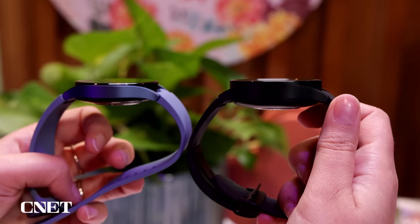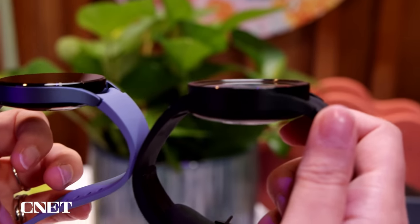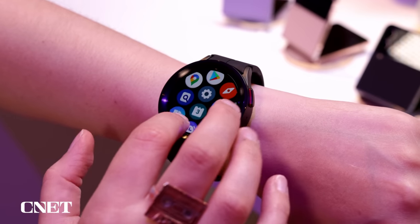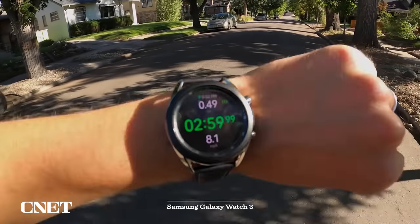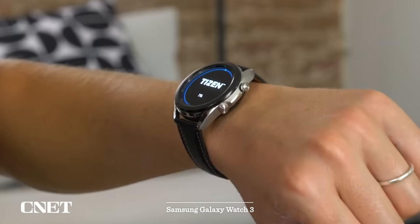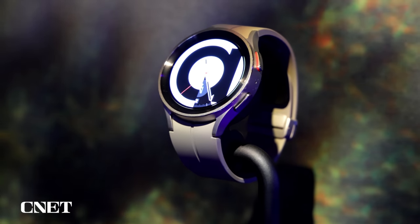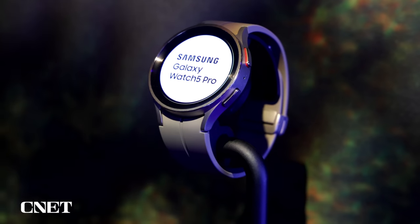These are the second generation watches running the new Wear OS platform co-designed between Google and Samsung. But visually, it really does look and feel a lot more like the older Galaxy watches running Tizen, thanks to that One UI interface — so very much more like a Samsung watch rather than a Google watch.